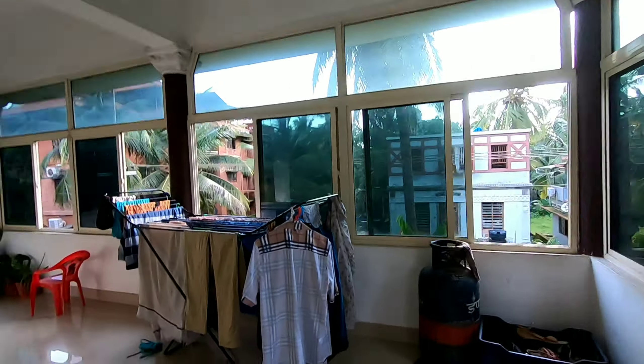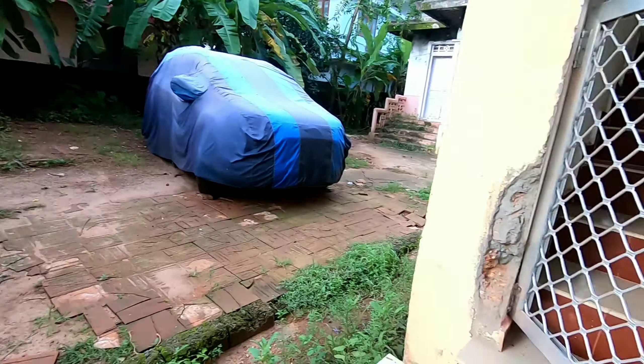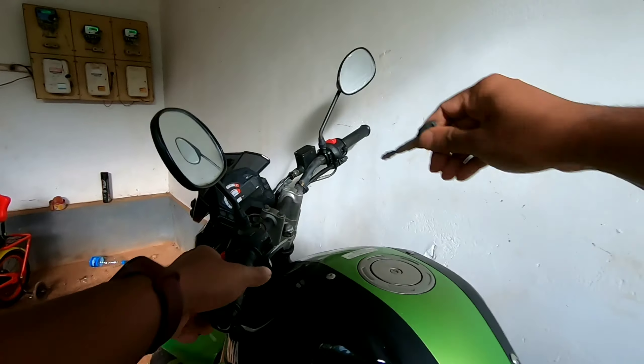It's been a while since I changed the engine oil of my bike for the first time. So today I will do an engine oil flush of my bike and replace the old engine oil. This is my first time ever doing this. So guys, this is my bike.